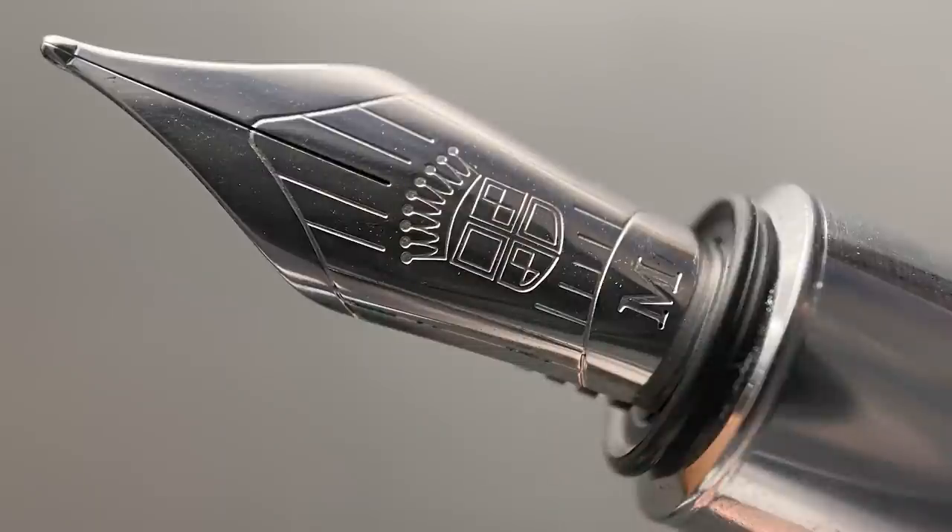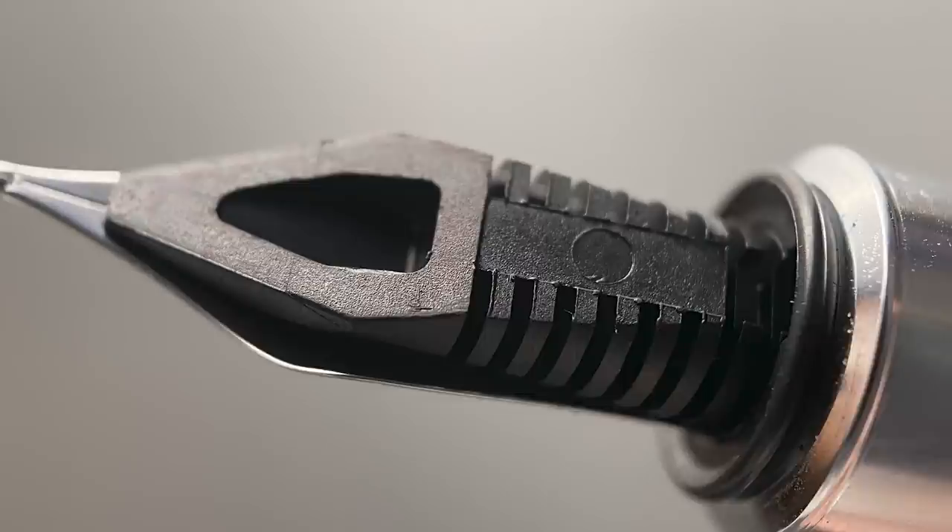The cap easily snaps off, and underneath we have a number four-sized rhodium-plated stainless steel nib, stamped with the Graf von Faber-Castell logo. I've always thought their nib design looked really classy. This nib is available in extra-fine, fine, medium, and broad. When I received this pen and saw the price point, I assumed it had a gold nib, and there was nothing in the writing experience to make me think otherwise — it wasn't until I was preparing this review that I noticed it wasn't gold. This steel nib is very good. It doesn't have some of the flexibility of a gold nib, but it is very soft and very smooth. I don't feel like I'm missing out on anything — this steel nib is that good. Faber-Castell knows what they're doing with their steel nibs.